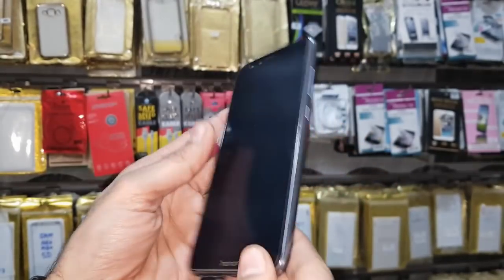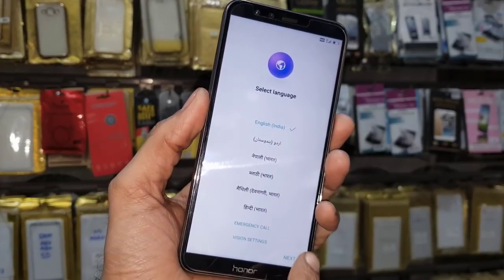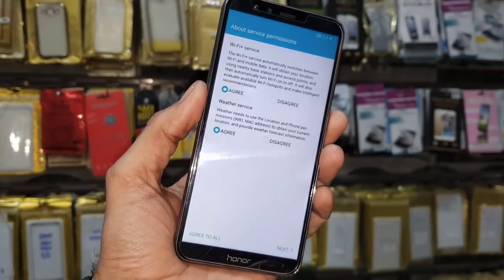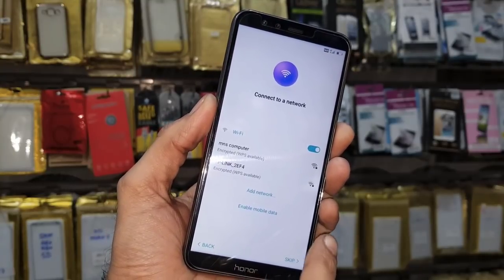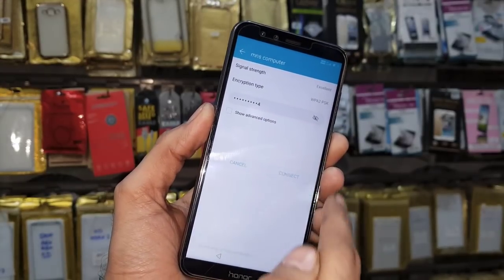Hello guys, in this video I am going to show you how to unlock FRP lock in Honor 9 Light. This is a latest solution which is working on all Honor devices. This is tested on Android 8.0. If you want to unlock your device, keep watching this video till the end. First of all, let me show you that this device is asking for a Gmail account.